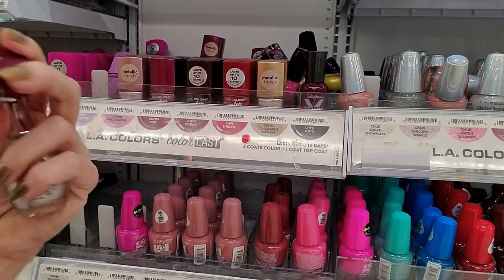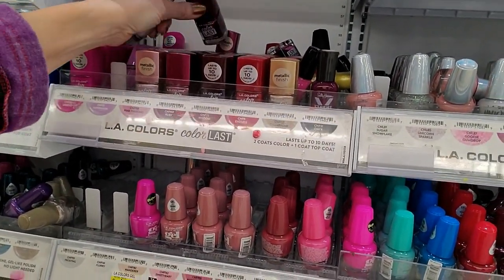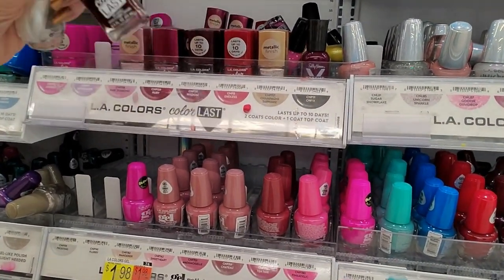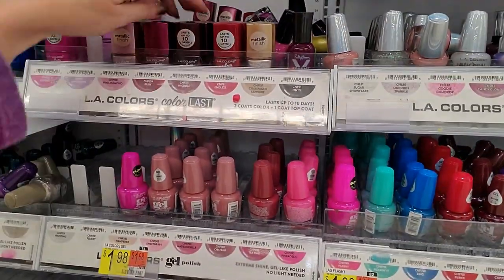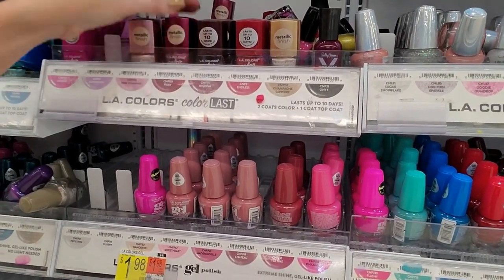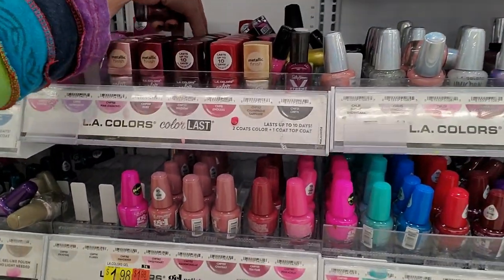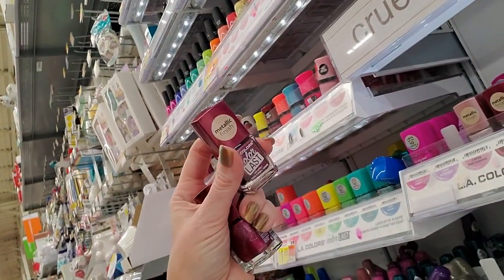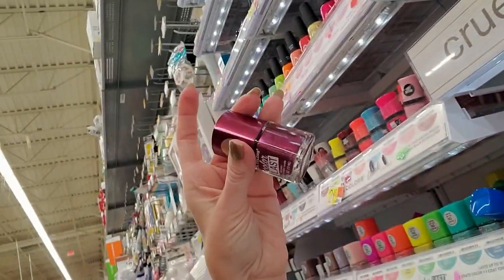These are Ruby. God, they don't even go here. What happened? This is Wisdom, but Wisdom can't go there. These are Ruby — there's a lot of them. It is a really pretty color, though. This is one of their metallics. It is a really pretty, kind of a rosy color.